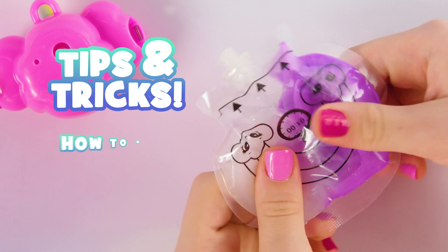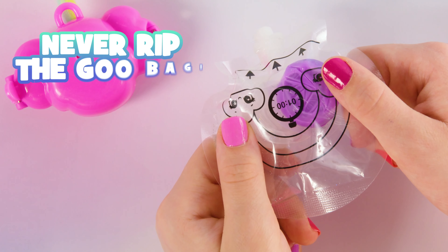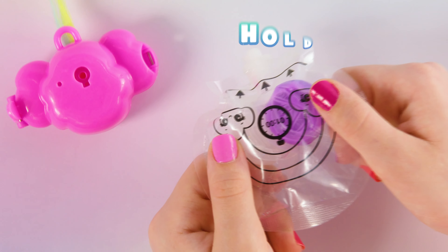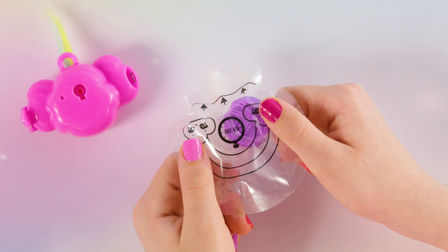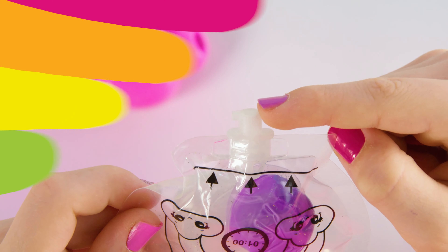Before you pop your goo, here are a few important things to know. Never, ever rip open the goo bag. And be careful, because goo can stain your clothes and other fabrics like carpets. Fold your goo bag over a table to pop it, pop it with your fingers, and point the nozzle away from you towards the table. It's go time for goo time.